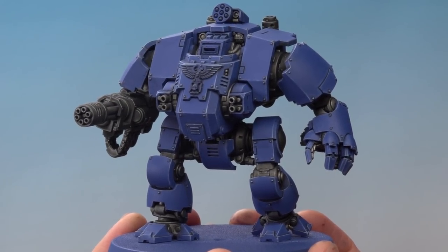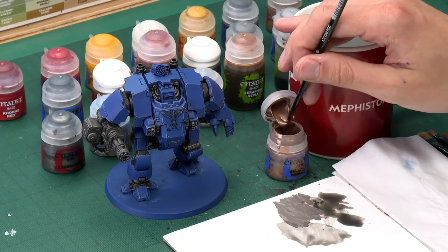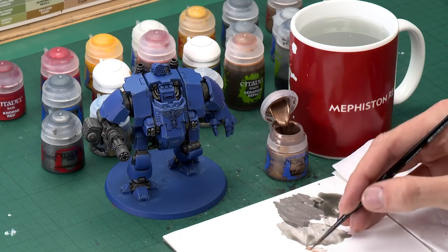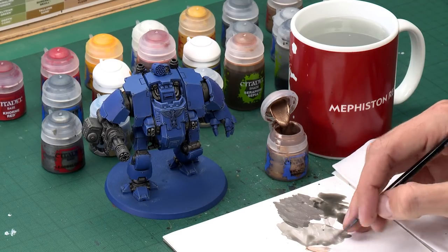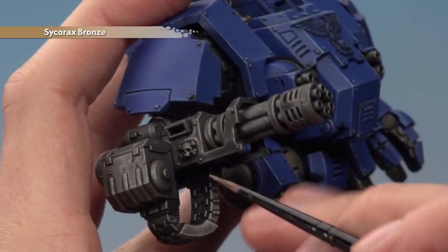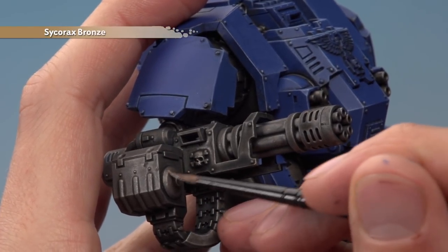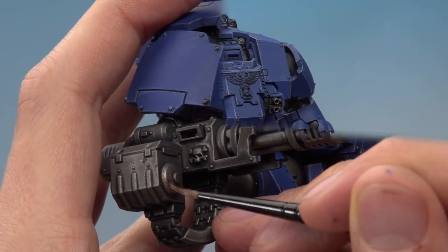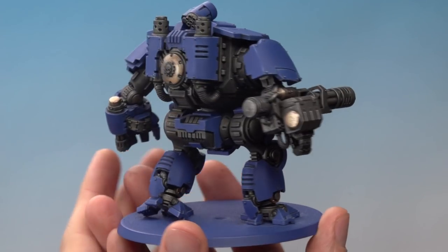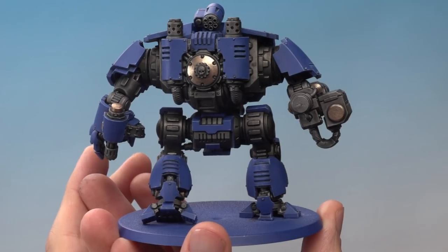Once the second coat of Nuln Oil is dry, there's an optional stage to add more variety by breaking up the silver with Sycorax Bronze, applied using a medium layer brush. There's no right or wrong place to apply this — you're just spacing it around the miniature to break up that silver. Use your palette to thin the paint so it's nice and smooth and quite transparent. Then start looking for details to pick out with it — a great example is this round part on the ammo drum.